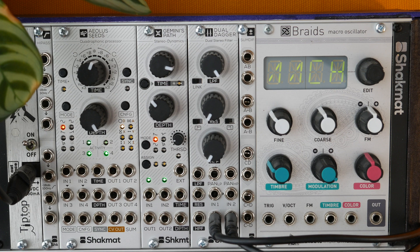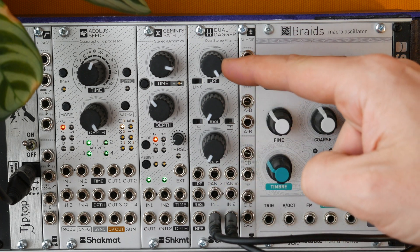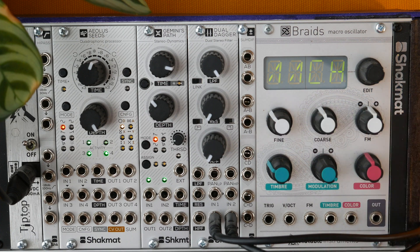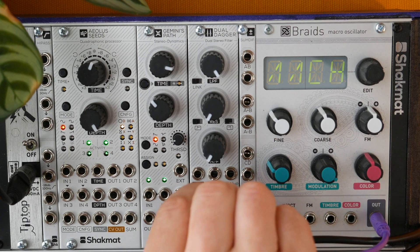The Dual Dagger contains four filters, as we have two channels — one and two — which both have two sections: low-pass and high-pass, both 24 dB per octave. Let's patch a chord coming from a break, from multiple instruments, and let's have an ear on how the filter sounds.